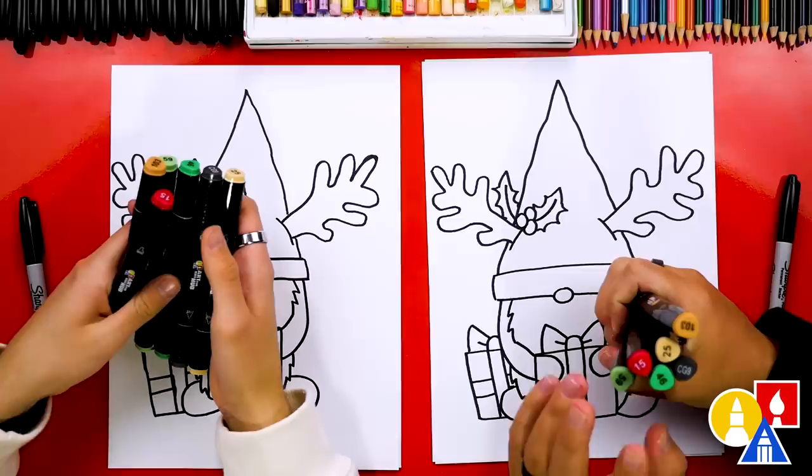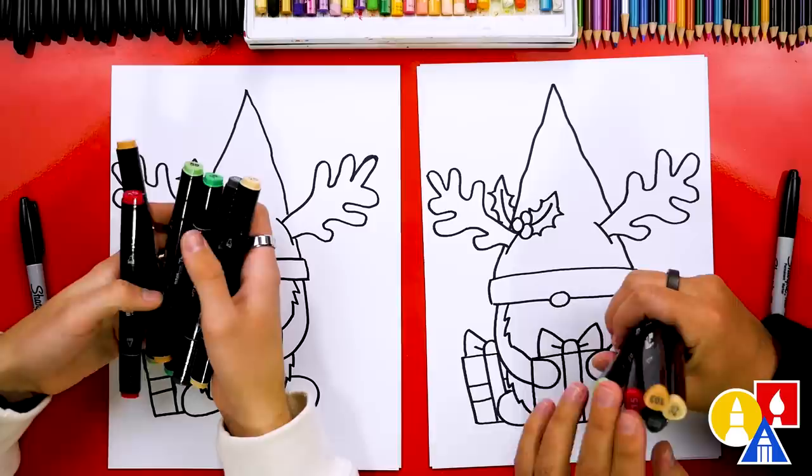If you don't have the same Art4Kids Hub markers, that's okay — you could use different markers, crayons, pencils, or even oil pastels. You ready to fast forward? Yes.